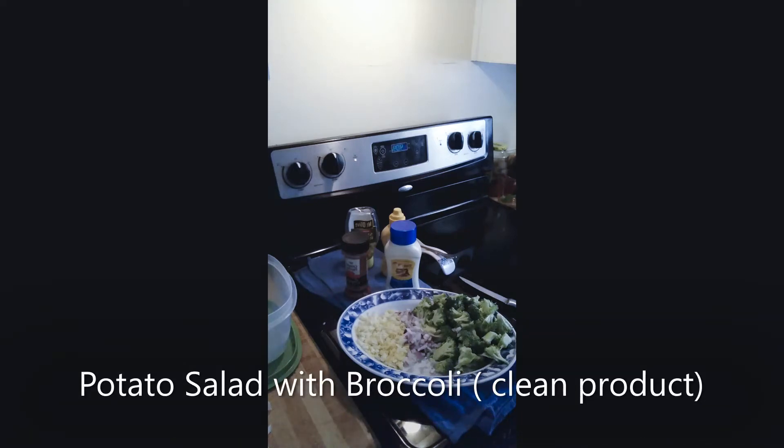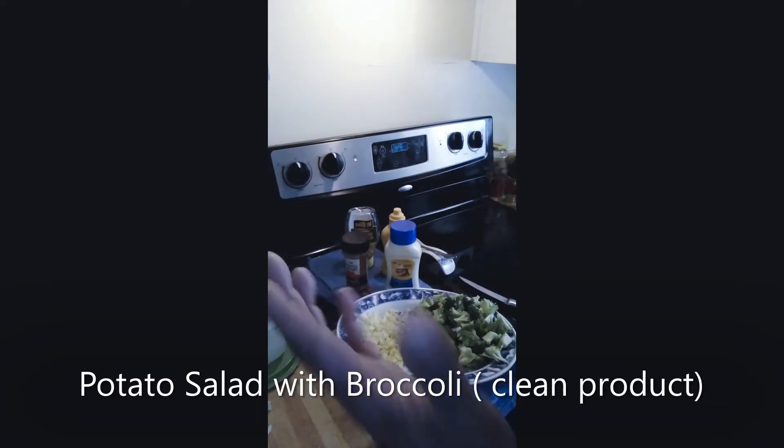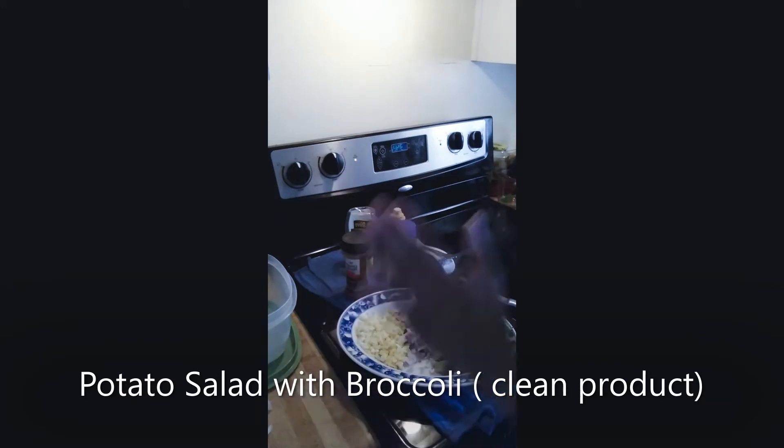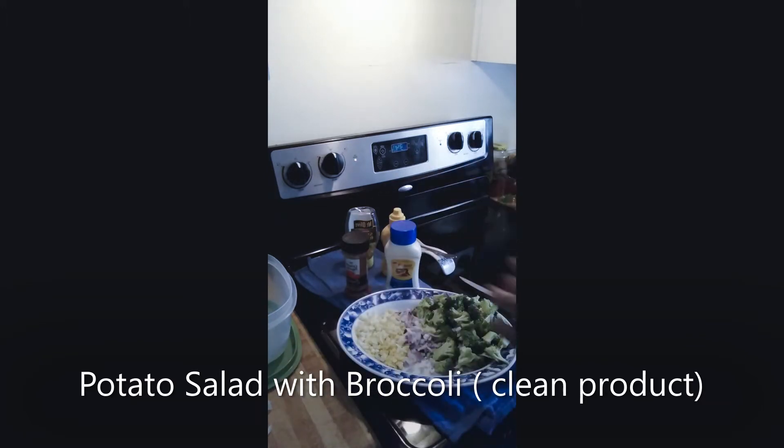Hello, my happy eaters! Welcome, hope all is well. I actually lost some of my video, but I'm gonna run through this. Guys, today is quick and simple — you know when we go to work, we have that hard day, and we just want to come home and basically gather up things that we have in the kitchen just to make a meal for yourself or your family.